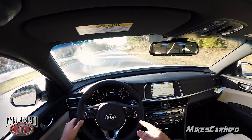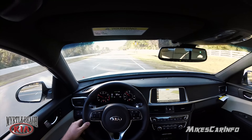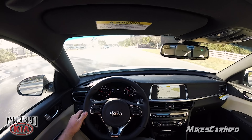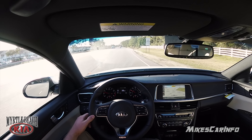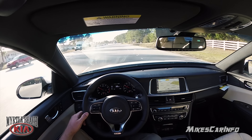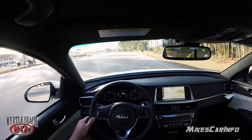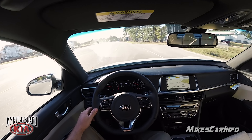The lane departure warning just gave me a warning because I didn't have my turn signal on. As soon as I put my turn signal on, it shut up and let me change lanes. Going to slow down here near the school. I'm going to take it off sport mode because the gas is kind of touchy — give it a little bit of gas and it just wants to go. The little turbo just wants to do something.